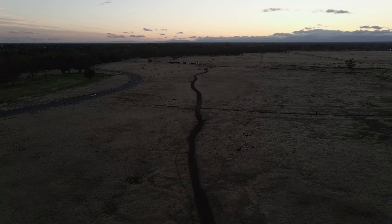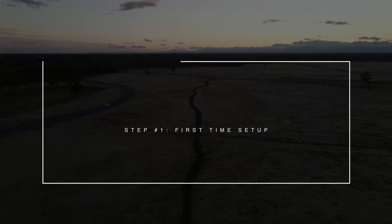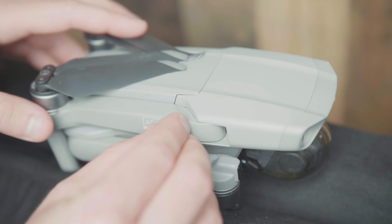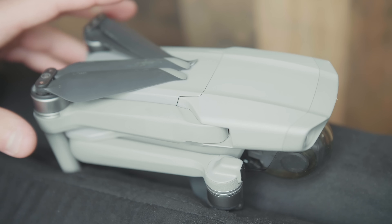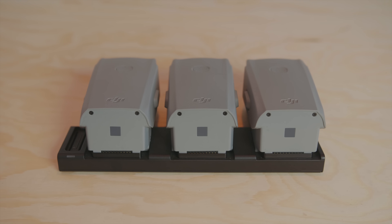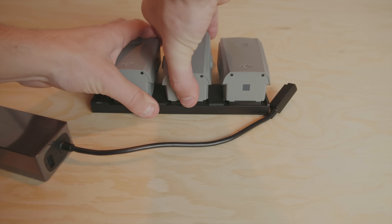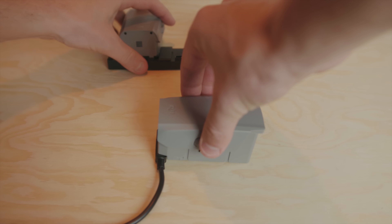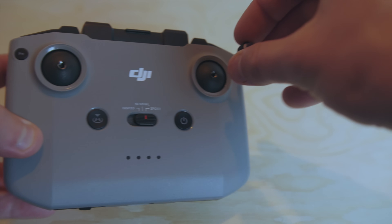Step one: first-time proper setup. Open the drone up and remove all the tiny sticky things from the crevices. For those who bought the Fly More Combo, this is super important: your batteries arrive in hibernation mode. You need to charge each battery to 100% using the single charger before using the hub charger. It took me forever to figure this out — I kept putting batteries on the hub right away and they just wouldn't charge.